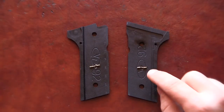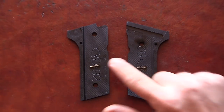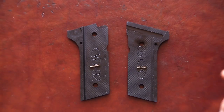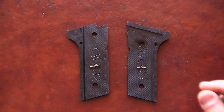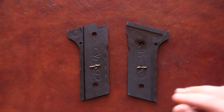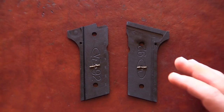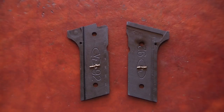These grips are made by VZ — as you can see their logo right there — but they're sold by Wilson Combat, and I'm sure VZ probably sells them too. They're made of G10 material and I like their texture.